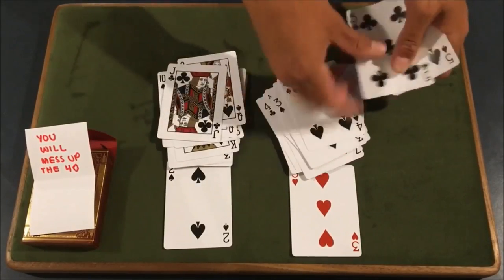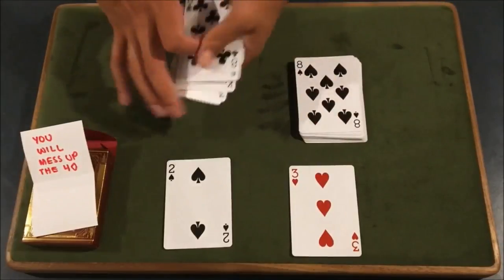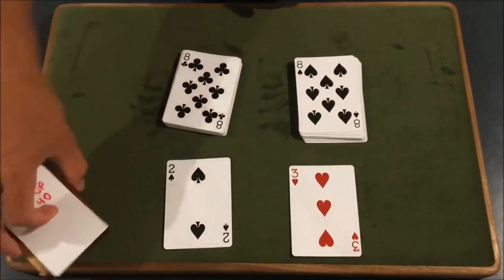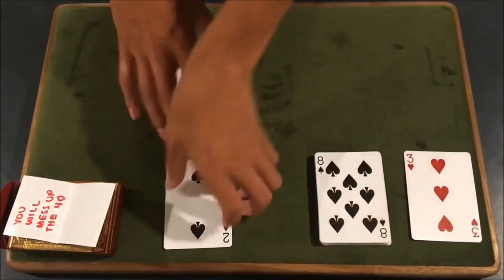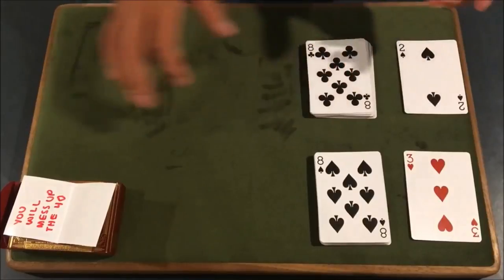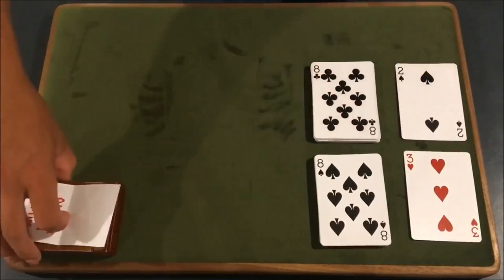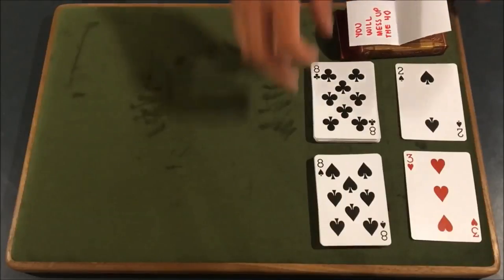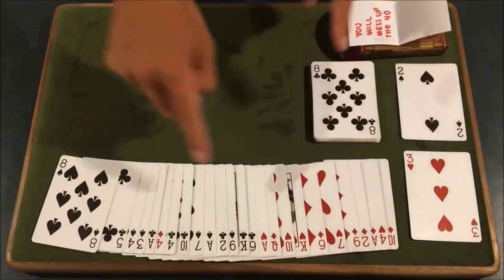So you can see there, the four of diamonds going into the black pile — and that's exactly what you want. Once again, you will have this prediction in the box. So what you're going to do now is you can direct this here, you can direct this here. Basically, all you're going to do is reveal how well they did. And the way you're going to do this is you're going to spread this out — and you will have all the reds and all the blacks.